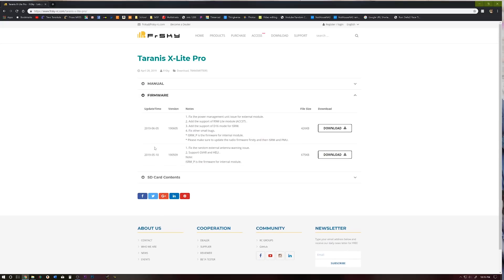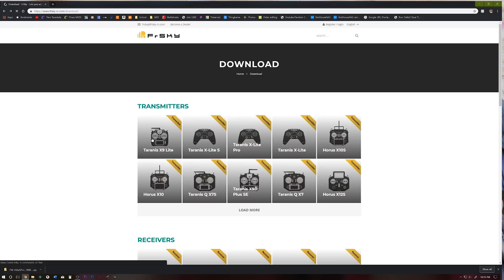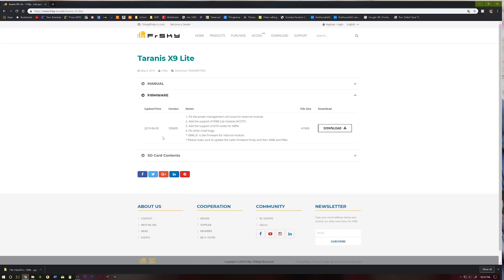First things first, we need to go to the FrSky website, come over here to download, select Trans XLite Pro, go to firmware. This is the one we flashed last time, then we did some nightlies, and now this one came out. Go ahead and hit download, download this compressed file and uncompress it to a folder that you know where it's at. This should probably be the same process for the X9 Light as well.